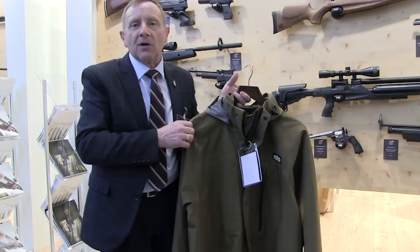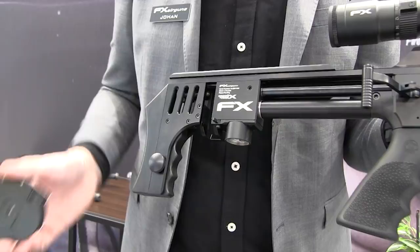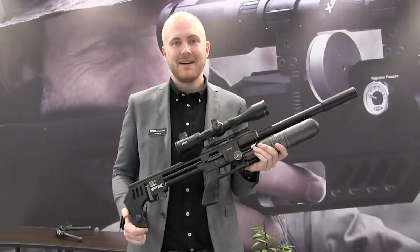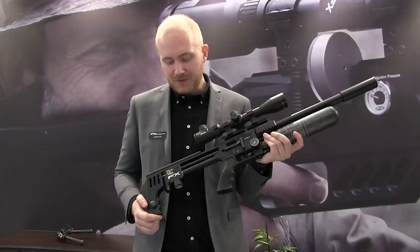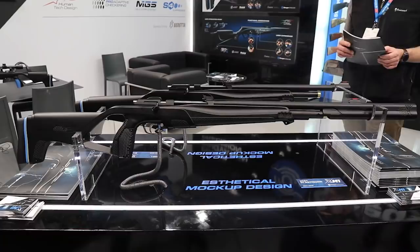Swedish airgun supremos FX had lots to shout about, including a revamped version of the famous Impact. The Mark II model features numerous improvements, including a high-capacity side-shot magazine. It features new, bigger manometers to clearly show you the pressure of the gun, and it also features the side-shot magazine — a big magazine created with FX Airguns and Side Shot Guys in the US. It also features some new internal valve components.